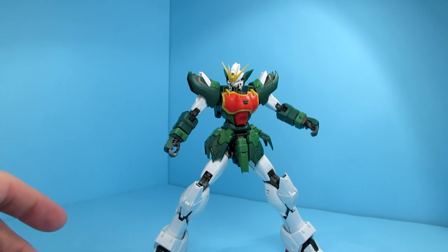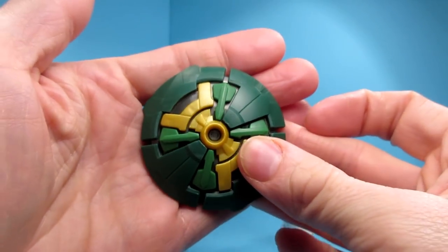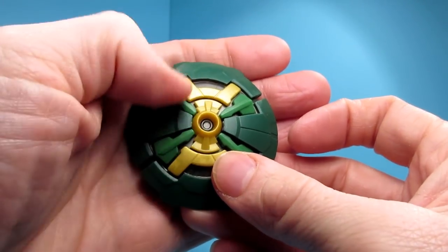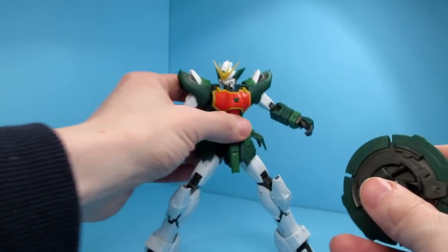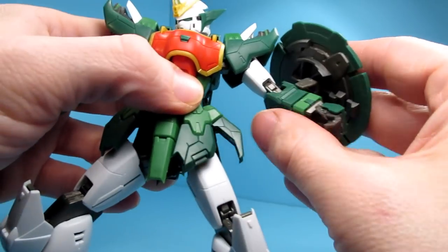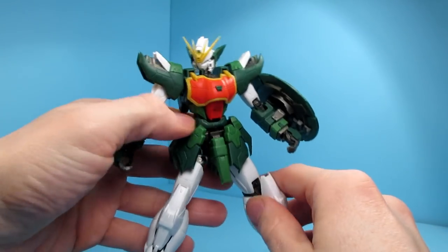Weaponry-wise, this is where it gets interesting. First off, you do have the shield, which is also nicely detailed — more than the original. It's got the two-tone green, got the gold. And all you have to do is ping it into the arm. It's pretty secure; I don't have any problem with it falling.